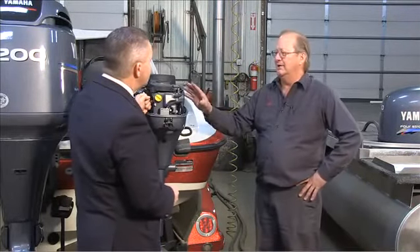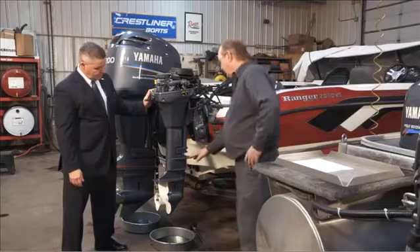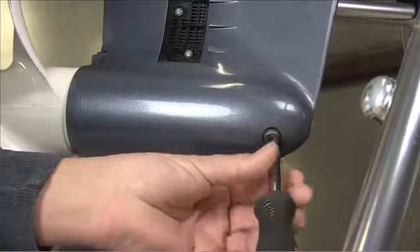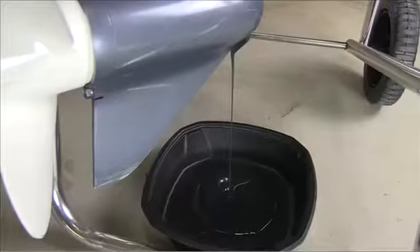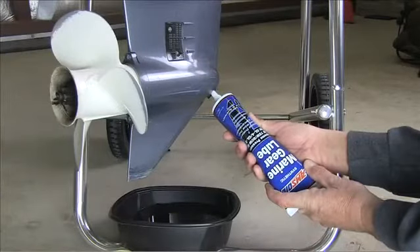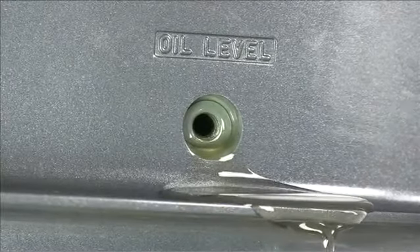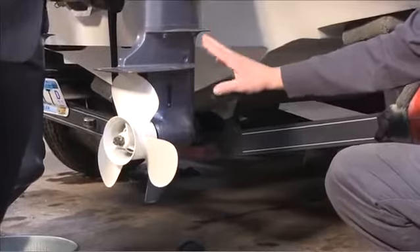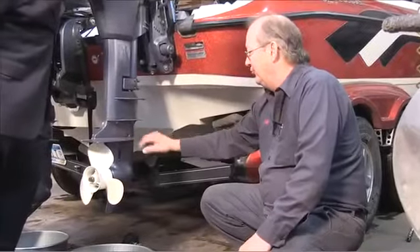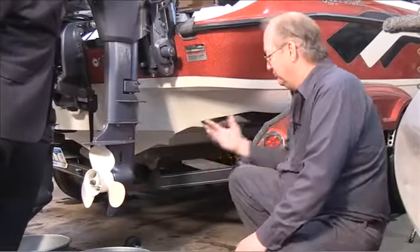Once you've done your fuel system, the next step is the two oils. For the lower unit, there are two screws: an oil level screw and an oil drain screw. Take them both out and let the oil drain into a pan. Put your oil fill container in the bottom hole and pump it in until oil comes out the top — that means it's full. You're getting rid of old oil and moisture, which you don't want sitting in there all winter. Then replace both drain screw washers and tighten them up.